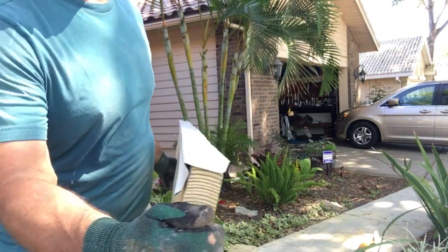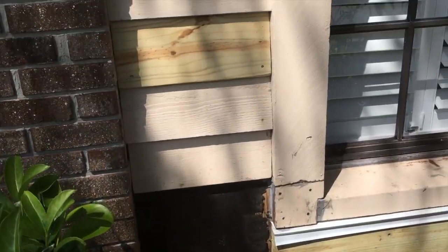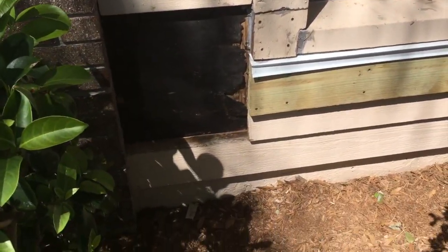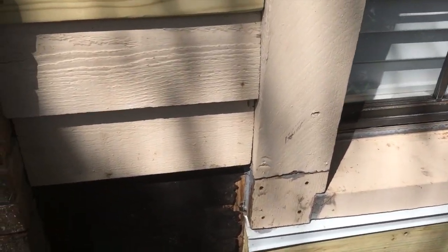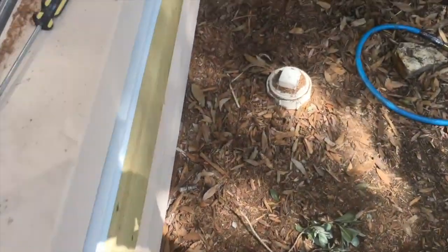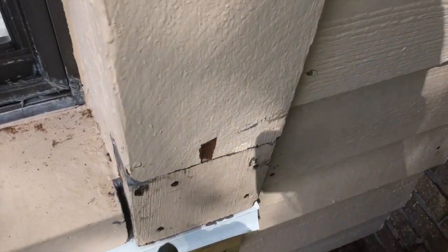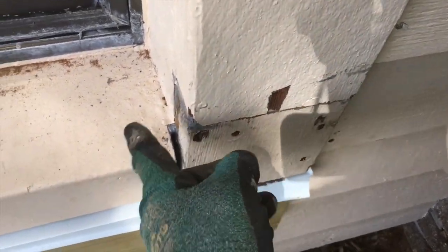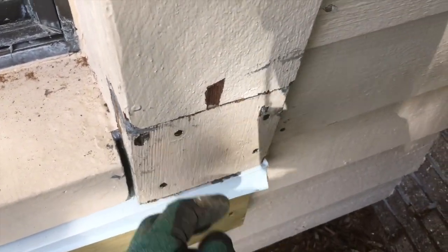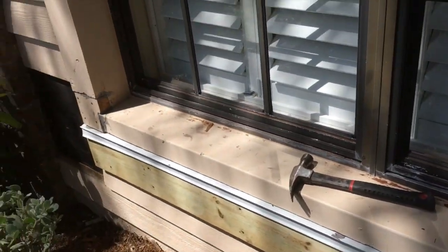I've cut three clapboards and I need to grind them down so they're angled and they'll fit up under one another. This is my drip edge that I put on — took me a while to get it level, but it's as good as it's going to get. I'll fill this in with caulk and sand it down a little bit, and once I put a couple coats of paint on it, you won't even be able to notice it.